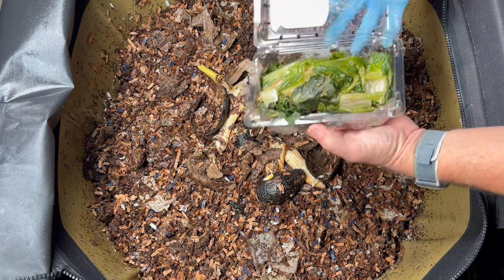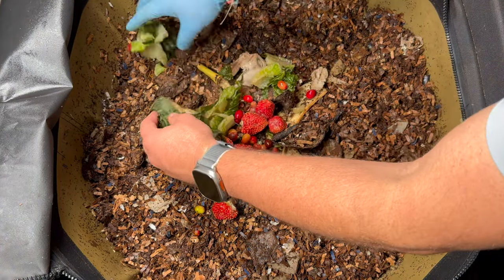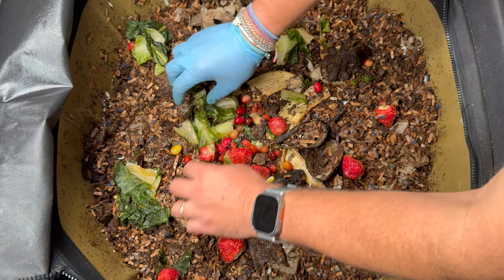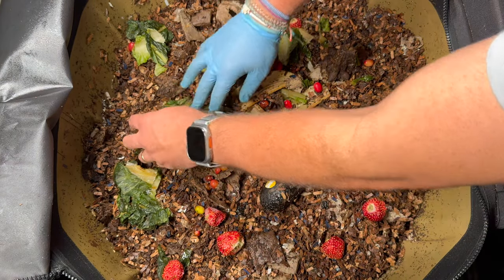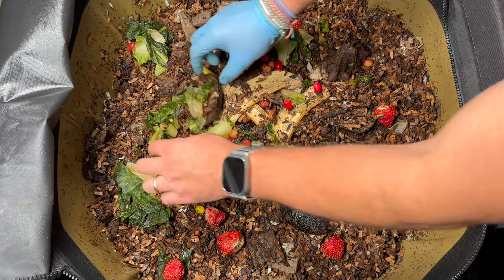I like to freeze all my food — I put it in little containers and leave it in my freezer, and when it's time to feed the worms, I pop it out. In this bin I like to spread things out because I'm not trying to make a heated compost pile in the middle. This is a pretty large bin, so that can happen when you put a lot of food and a lot of bedding in.